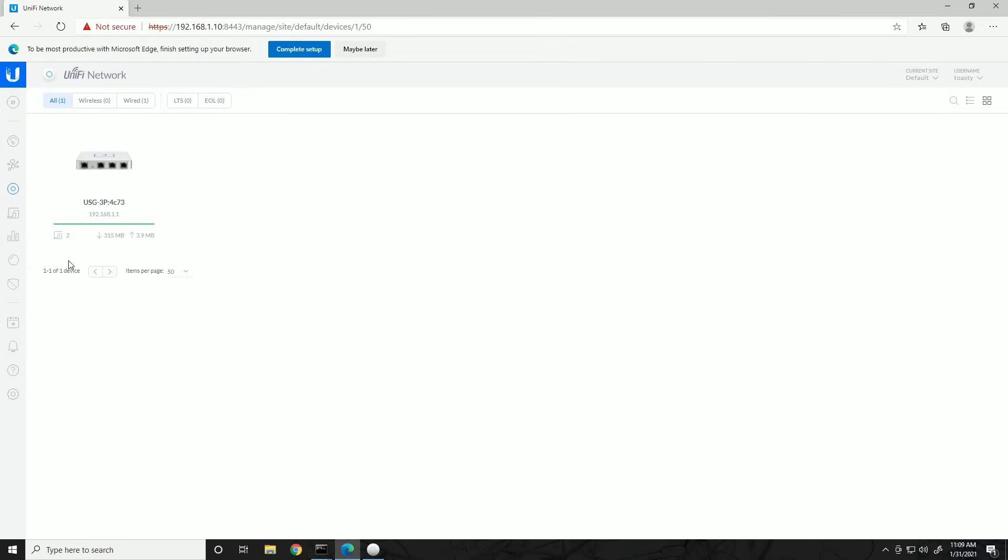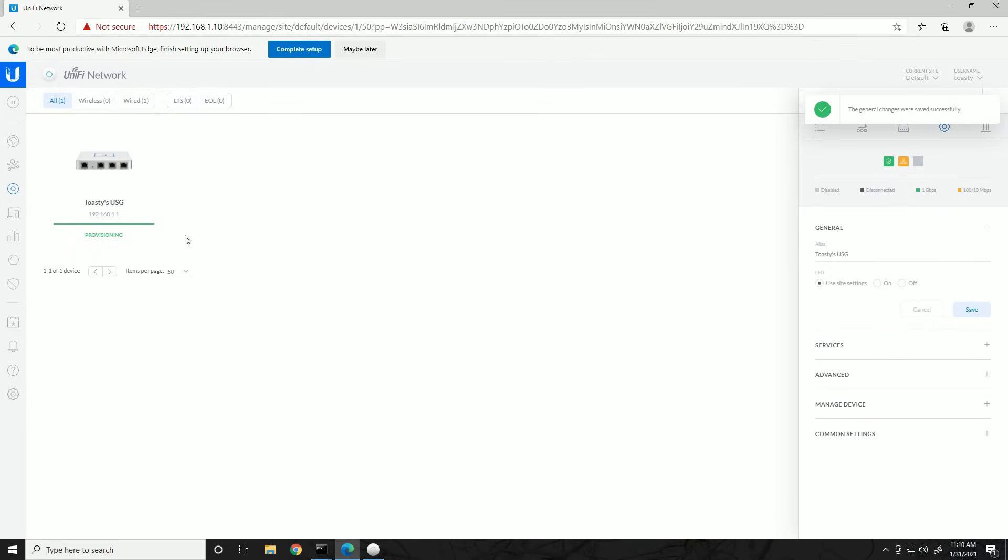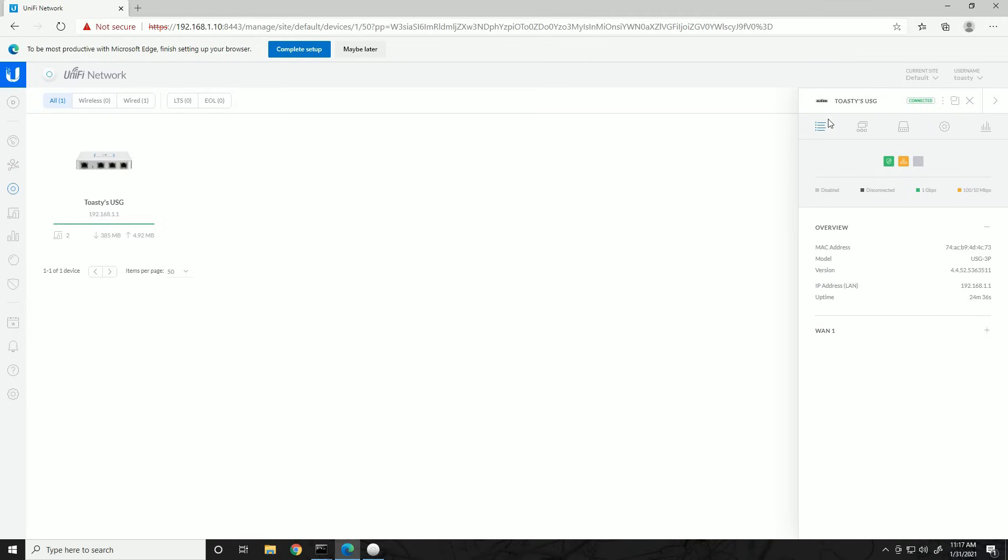We are now finished adopting the security gateway — we can see stats at the bottom showing clients connected and rough download/upload throughput. Mousing over shows CPU and memory utilization. Clicking the device pops up the device configuration on the right. The first thing I like to do is go to the Configuration tab and give it an alias — I'll call it 'Toasty's USG' and click Save. Quickly going through the tabs: Details gives a brief overview and IP addresses configured on that device.